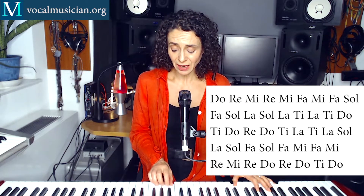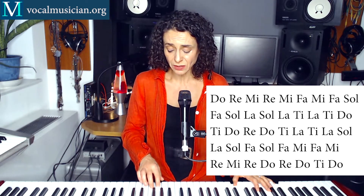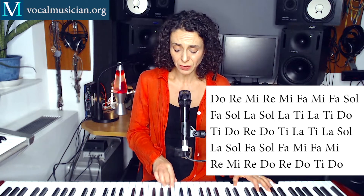Do, Re, Mi, Re, Mi, Fa, Mi, Fa, Sol, Fa, Sol, La, Sol, La, Ti, La, Ti, Do, Ti, Do, Re, Do, Ti, La, Ti, La, Sol, La, Sol, Fa, Sol, Fa, Mi, Fa, Mi, Re, Mi, Re, Do, Re, Do, Ti, Do.